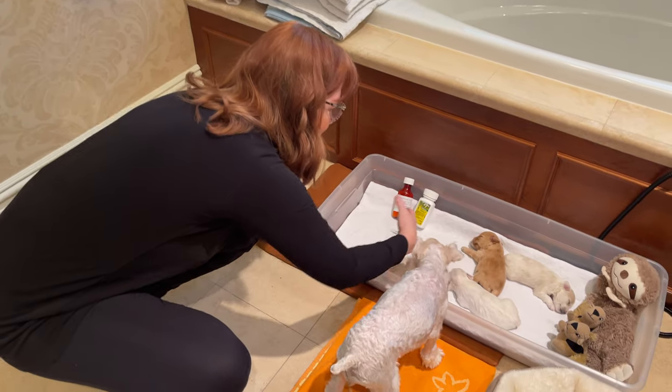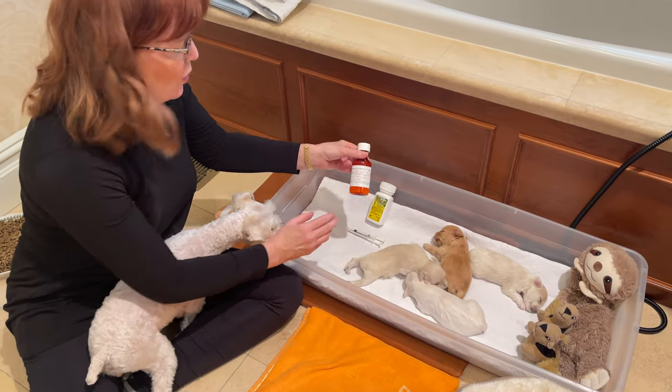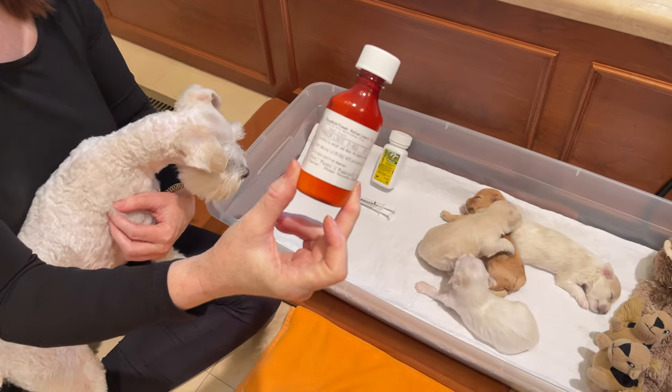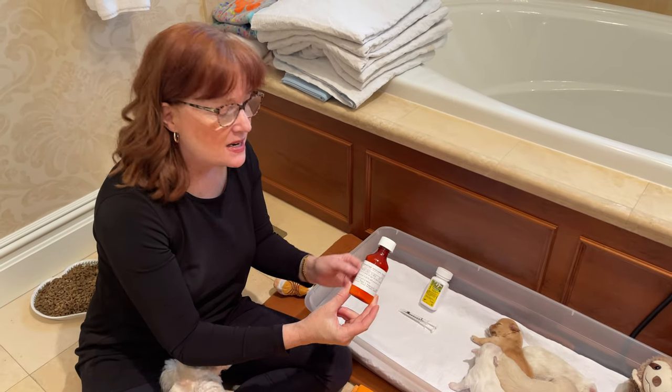These are Penny's puppies. There are two products that we use. One is called Panacur, and Panacur is a prescription that you get from your veterinarian — it is Fenbendazole.